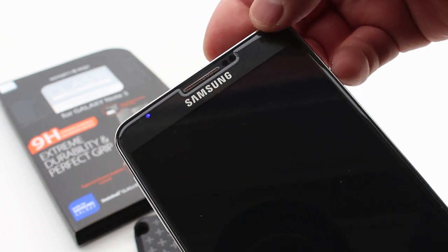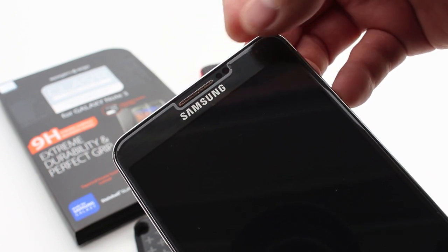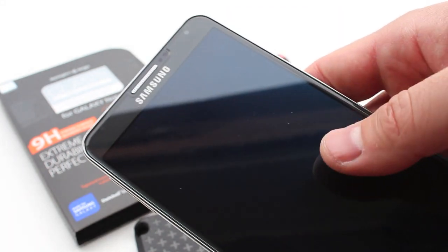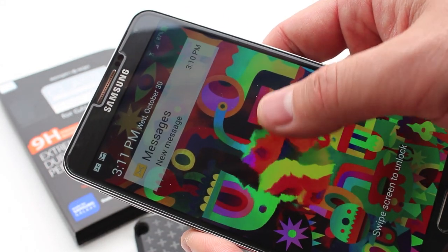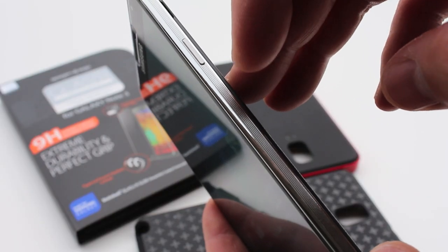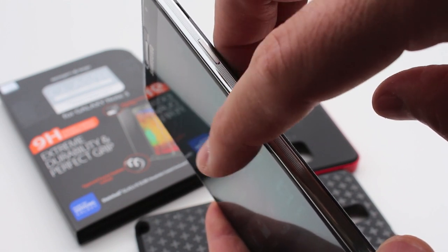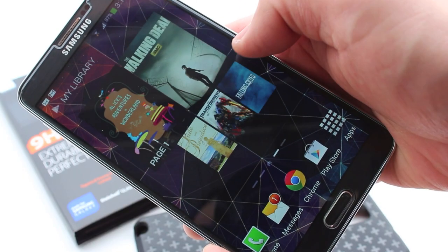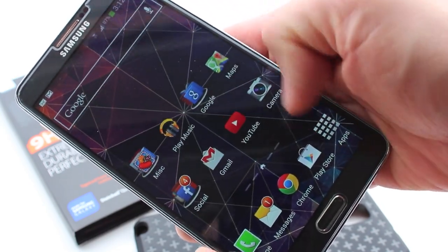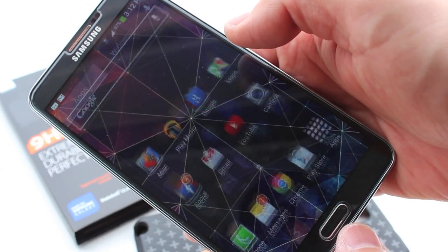The Glass TR itself - the rounded edges are absolutely beautiful and you won't fully appreciate them until it's on your device, because a lot of times your fingers are hitting the sides when swiping. Those rounded edges make a huge difference, it just feels really good. The way it glides in your hand is great, there are no rough edges at all, the touch sensitivity is perfect, and the clarity is also beautiful.